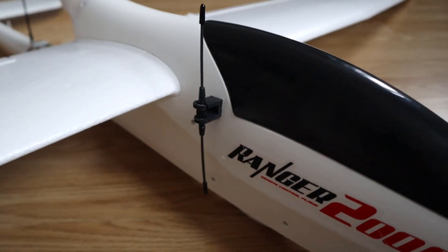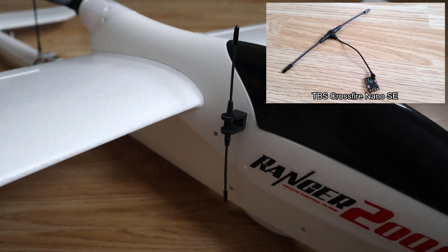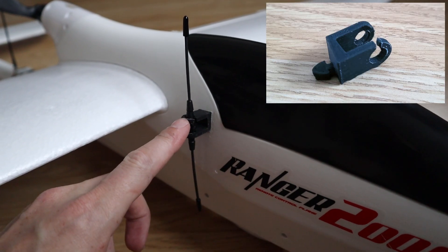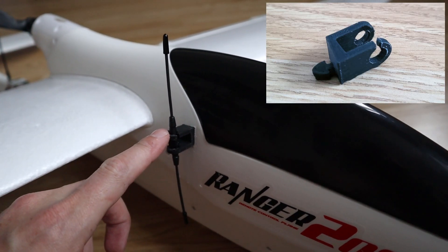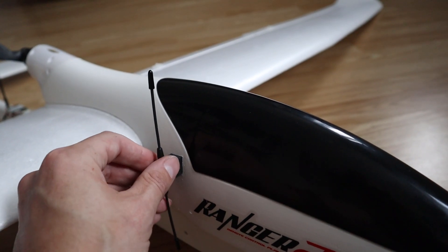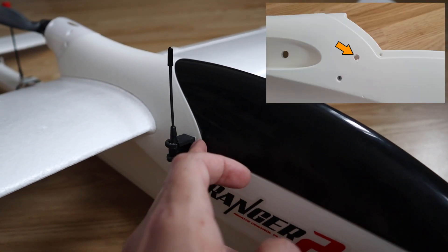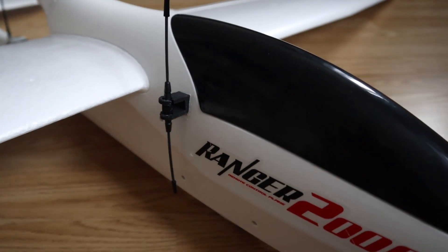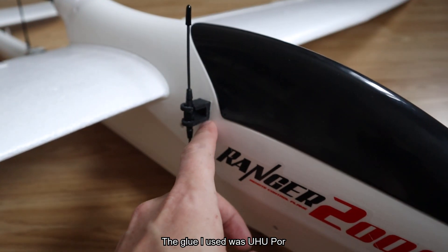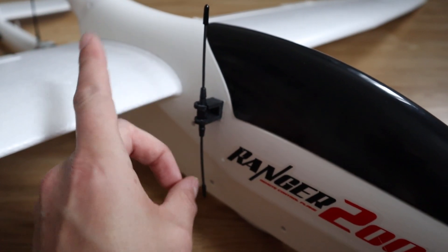Moving down to the side of the aircraft — this is the antenna for the receiver. The receiver is a TBS Crossfire Nano, which is what I use in all my builds. The antenna is secured to the side of the fuselage with a little 3D printed mount. This is printed in TPU, and the reason I've used that is that if it ever takes a knock the TPU will flex rather than break. To route the antenna wire into the fuselage I drilled a small hole, and the mount is a friction fit but I've also used a little bit of glue to make sure the antenna always stays in the upright position and doesn't flip backwards in the wind.